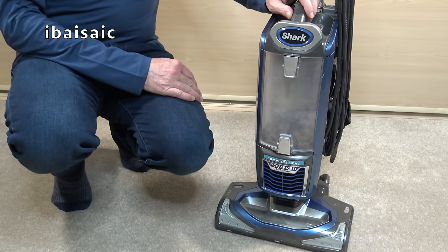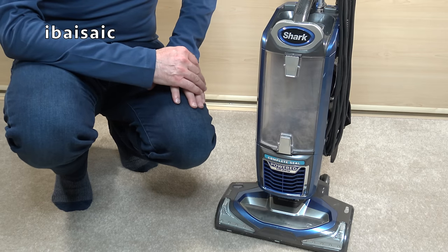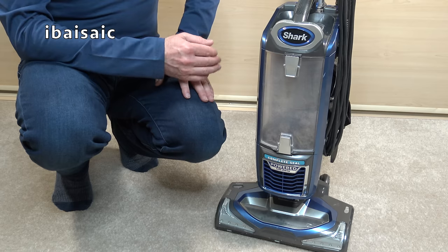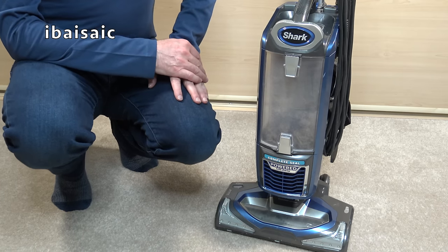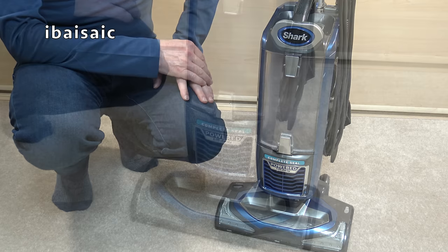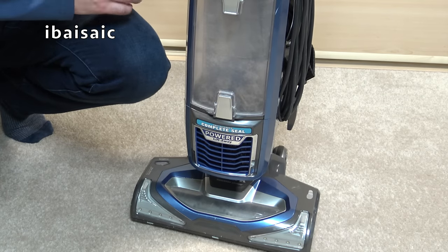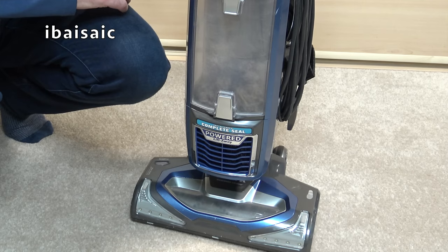Hello everyone. Hopefully you've tuned into this video because you've got a Shark upright vacuum similar to this that's not performing as it should — it's losing suction, it's not picking up those pet hairs the way it did when it was new. Hopefully by the end of the video, if you follow my hints and tips, you'll have a fully working vacuum again. I'll start by doing some routine checks and then I'll show you where the filters are, how I wash them, and some other things you can do to maintain the performance of your Shark vacuum.